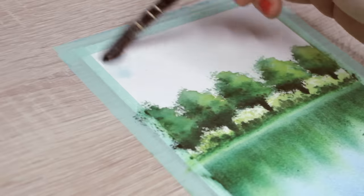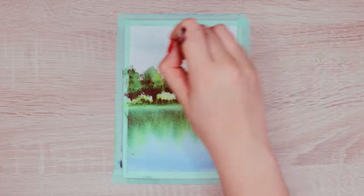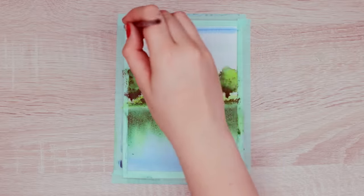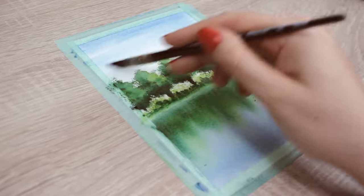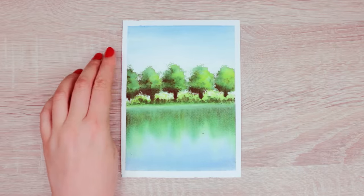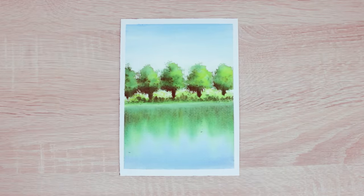Finally, we can paint the sky using the same blue color and blending it out towards the trees. Technically, you can paint the sky first before painting the trees — I was just a little impatient. This is one easy way to create reflections in the water.